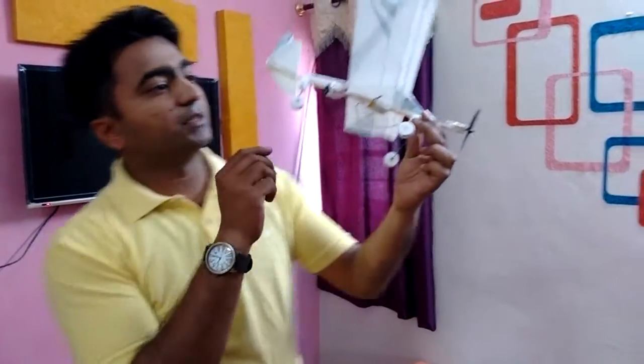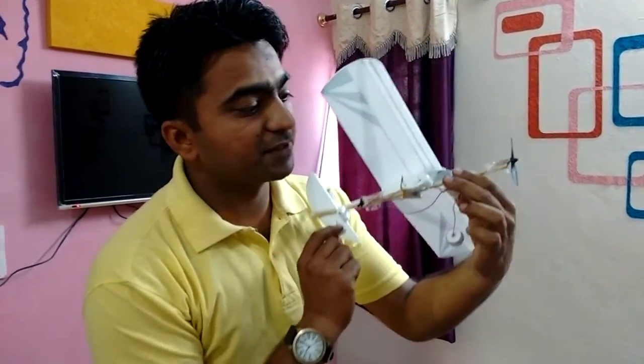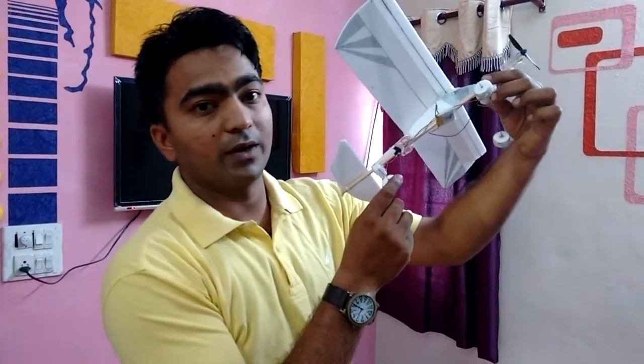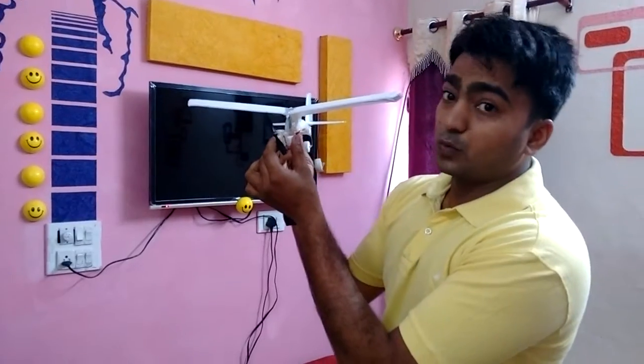Now about the landing gear — this is its tail landing gear and this is its nose landing gear. Here there are two wheels, one and two, and here there is only one. Now when the switch is operated, the propeller runs like this.